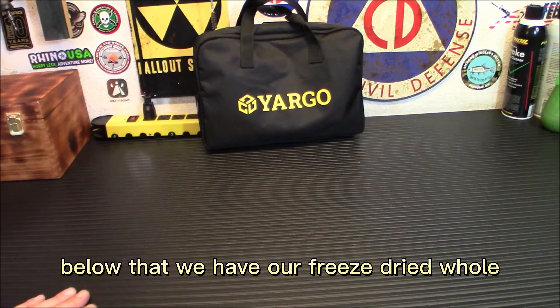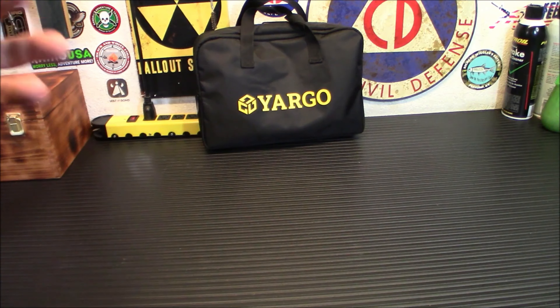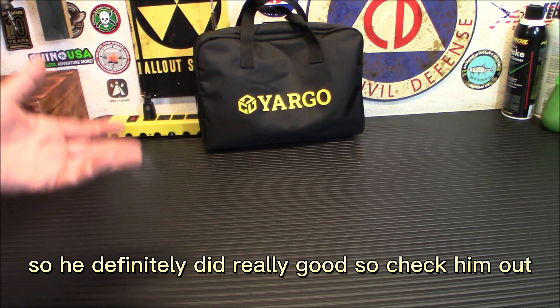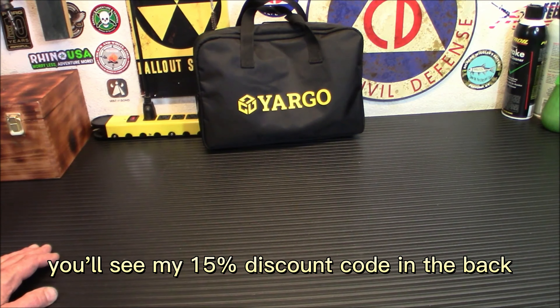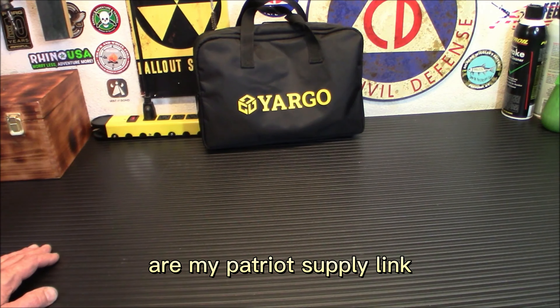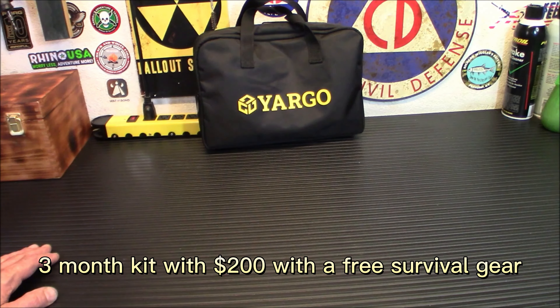Links are down below along with my code. Also check out our freeze-dried wholesaler link — he's restocking after you all bought a ton last month. Click the link for a 15% discount at checkout. We also have our Amazon affiliate store, My Patriot Supply at preparewithiridium.com — this month get a three-month kit with $200 worth of free survival gear — and our Thrive Life freeze-dried food store. Thanks for watching. Stay safe and stay prepared.